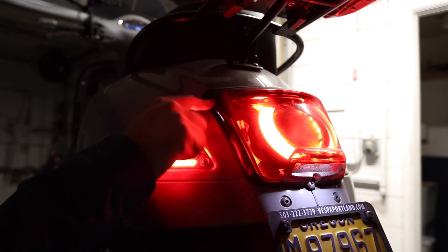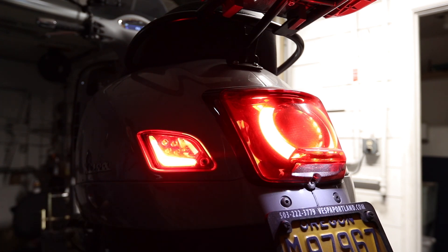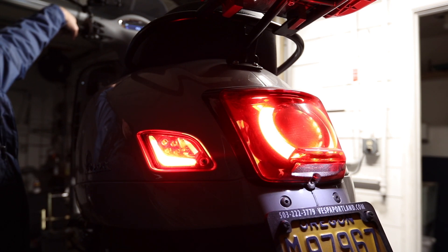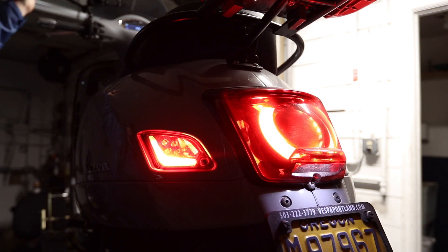The tail light bezel is chrome on the stock Supertech and most stock Vespas except the Racing Sixties series — I switched to the black bezel to tie in the black and gray theme. And then I've got a brake light modulator on here. It gives me peace of mind when I'm out riding — if I pull the brake and hold it, it just flashes before it goes solid. I feel like there's always people behind me scrolling their phone checking Instagram, so I can flash it as a car comes up on me and it just feels safer.